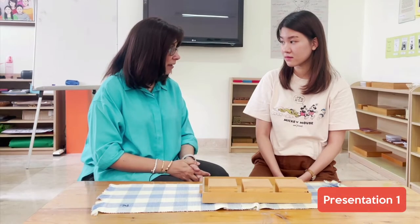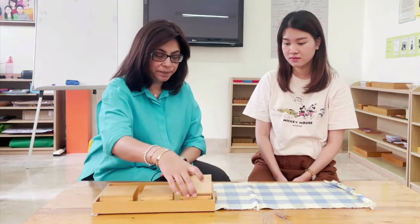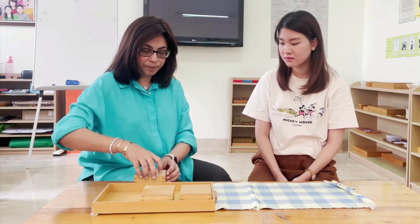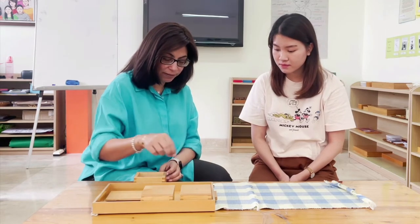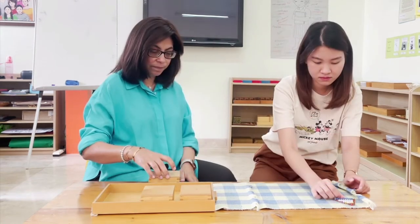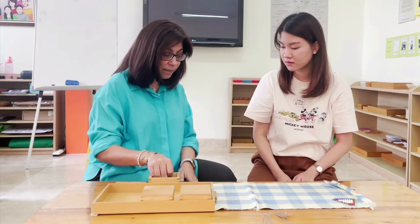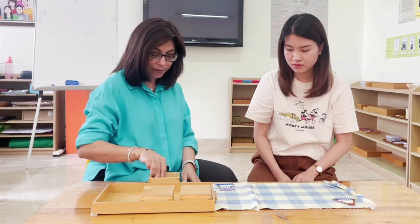I'll give you a chance to watch this and then we'll talk a little more. Today we're going to be working with the snake game. Do you still remember how to build a short bead stair? Yes. Okay, so I'm going to ask you to build a short bead stair right over here. Janice, I have one more set I would like you to build, but this time we're going to build it upside down. So one will be at the bottom.